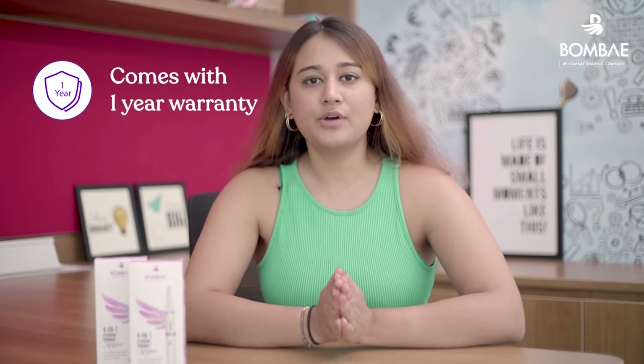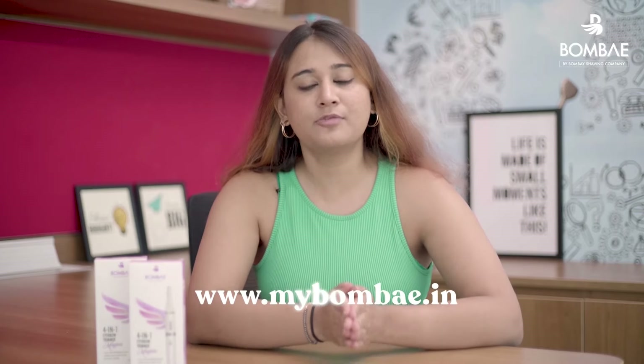Our trimmers come with a warranty of 1 year which gets automatically activated once you purchase the trimmer from the website.